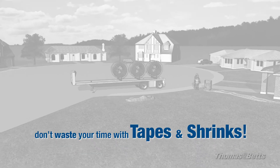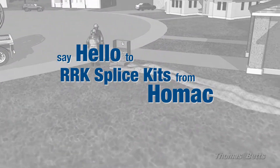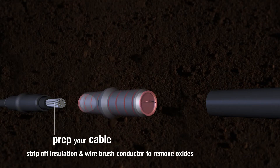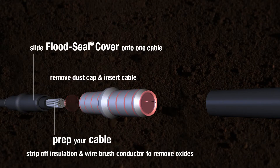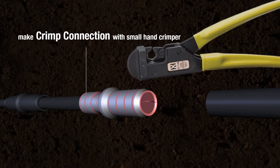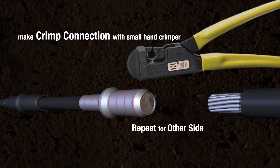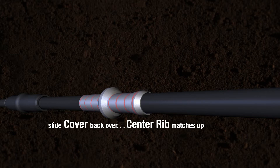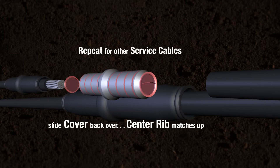Hey, Mike. Don't waste your time with tapes and shrinks. I use these RRK splice kits from Homeac. Just prep your cable like you always do, then slide the flood seal cover onto one cable. Make your crimp connection and slide the cover back. Notice that the center rib of the cover mates up with the center rib on the connector, so you know you have it centered perfectly every time.